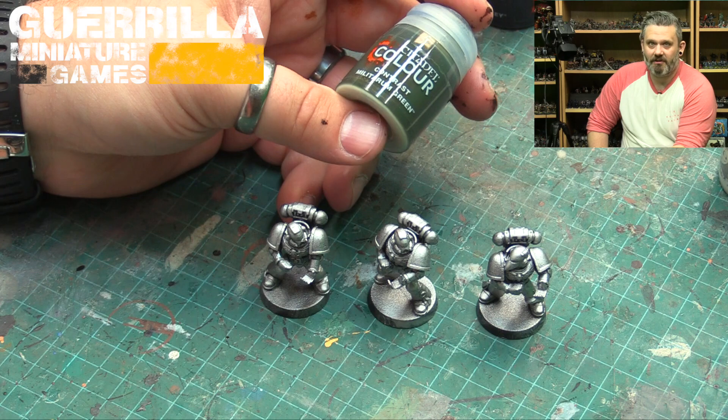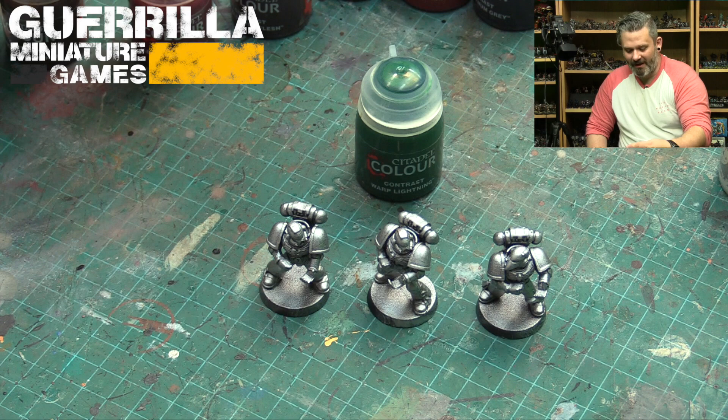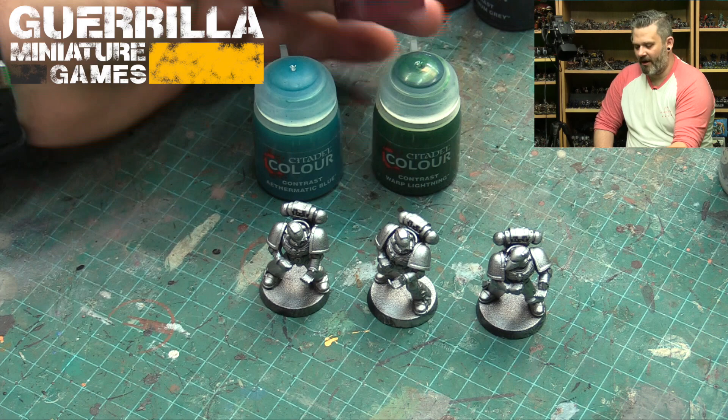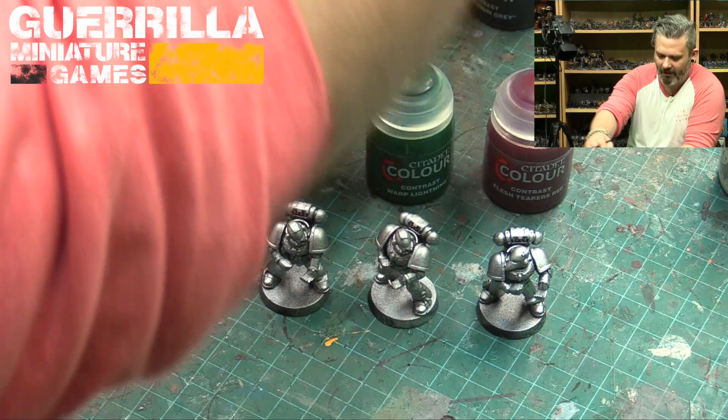The green could also work for Salamanders or a variety of other chapters, and with the metallic underneath this is a really good Horus Heresy style. I grabbed the Militarum one by mistake — showing you literally the wrong color — but there it is: Dark Angels green. We're also going to try some turquoise, so Terradon Turquoise, which I think will be a good color to do some pre-heresy Alpha Legion. And we're going to use Flesh Tearers Red because it's going to look great for pre-heresy Blood Angels, or just a candied Blood Angel color too.